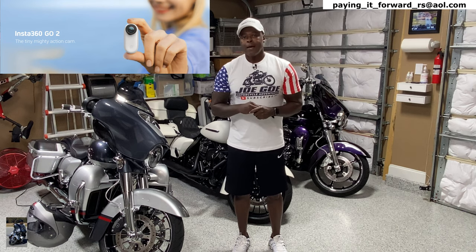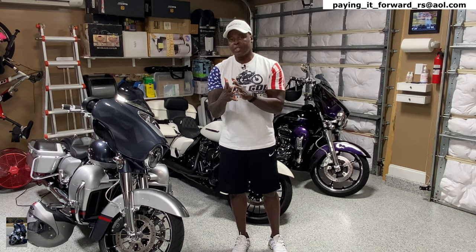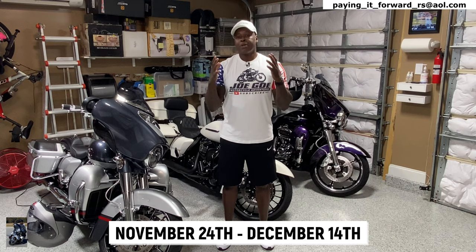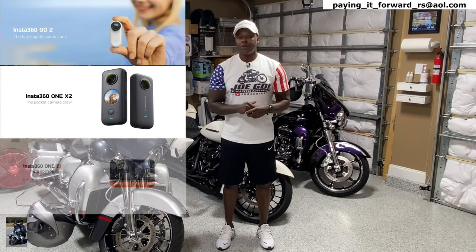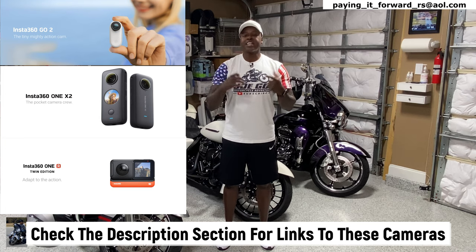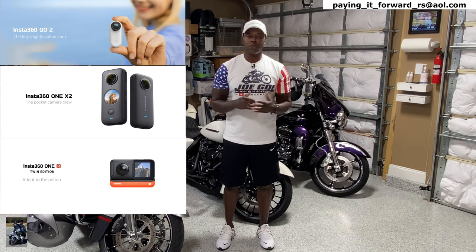The main camera I want to talk about today is the Insta360 Go 2. It's not a 360 camera, but it's the smallest action camera in existence right now, and the features are phenomenal. The good news is Insta360 is having a Black Friday slash Christmas sale — they've combined both sales — running from November 24th to December 14th. Click on the links in the description section and there are also freebies that come along with it.